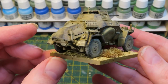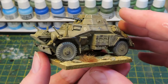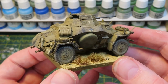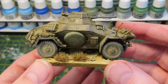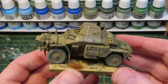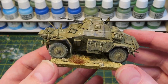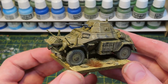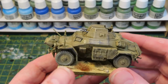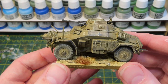That is the finished SDKFZ 222 for my Deutsche Afrika Korps, and a great addition it will be. This was actually a birthday present from my good pal Ian - so cheers bro, thanks for that excellent birthday present and I hope I've done it justice. I'm going to pop this on the turntable so you can have a better look at it 360 degrees. I hope you find the video helpful if you're building one of these in the very near future. If you've got any comments about this or Bolt Action or gaming in general, just pop them down below and I'll certainly respond to all comments and questions. Thanks for watching and I'll see you soon - bye bye now.